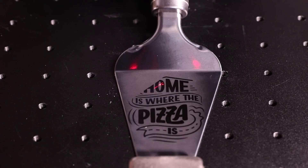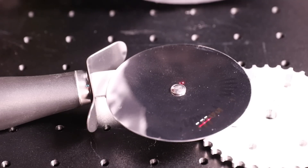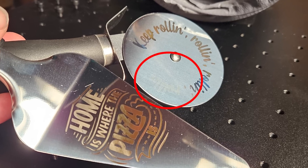I moved on to stainless steel in the form of a pizza slice server and a cutter. And whilst there were some cool effects appearing on the metal, I did consider this one a failure because it wasn't set level when engraving and therefore didn't come out how I expected.